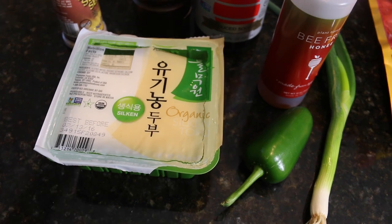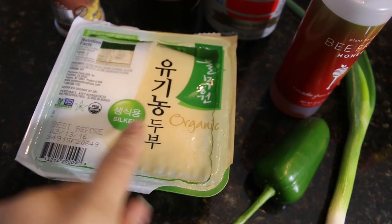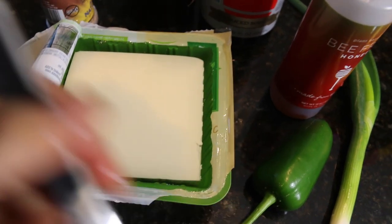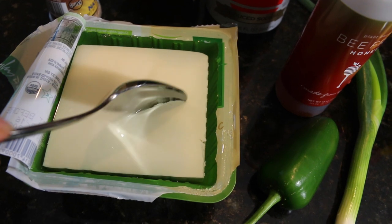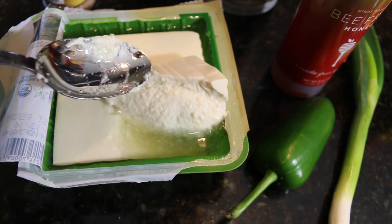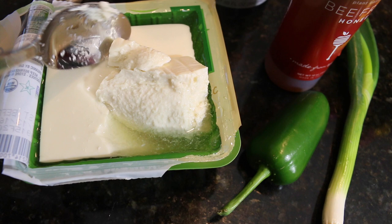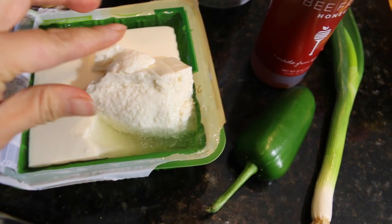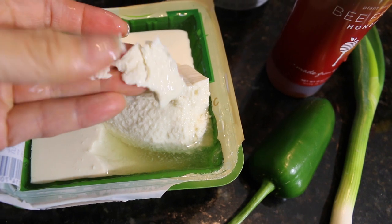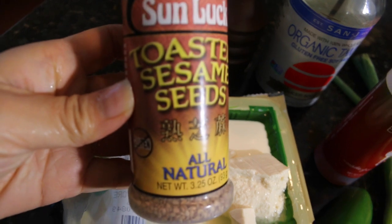Let's go over the ingredients. First thing you need is of course silken organic tofu. I cut this already so you could see what kind of tofu we're working with. Look at this — very soft. It's not like regular tofu, the hard tofu. It's very, very soft. Silken tofu is almost like you could use it in smoothies and stuff like that.